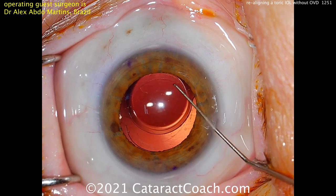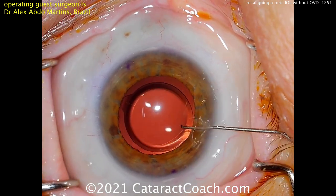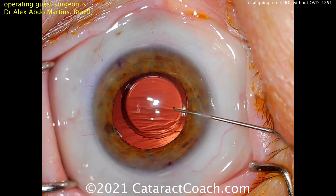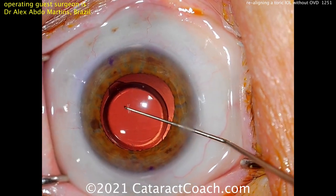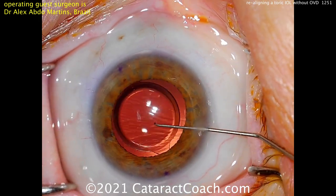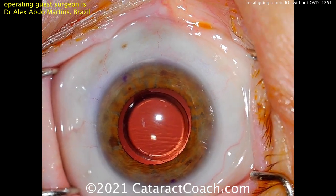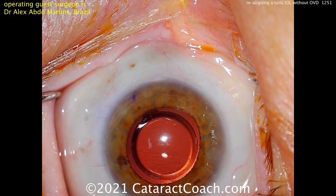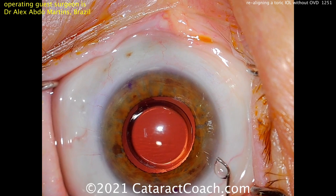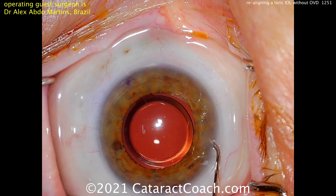The other option is to have a second pair of instruments and put an infusion port in the eye — a bimanual infusion port — which makes it easy as well. Getting the lens rotated a little bit more. All these single-piece acrylic lenses are easier to rotate clockwise because of the haptic orientation — much tougher to rotate counterclockwise. More BSS going inside to keep the eye full.